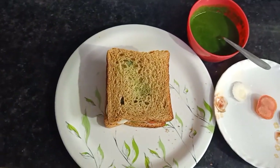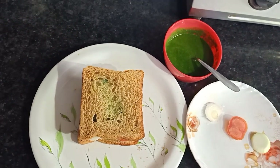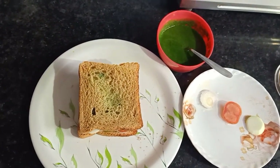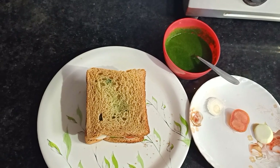I will have it for lunch with a cup of green tea — you can also have it if you're on a diet. Let me know in the comment box if you've made this and if you like it. Thank you so much, bye bye!